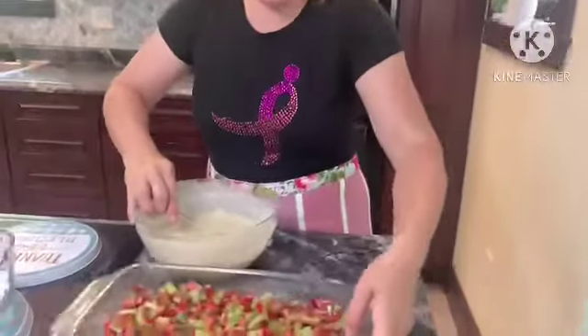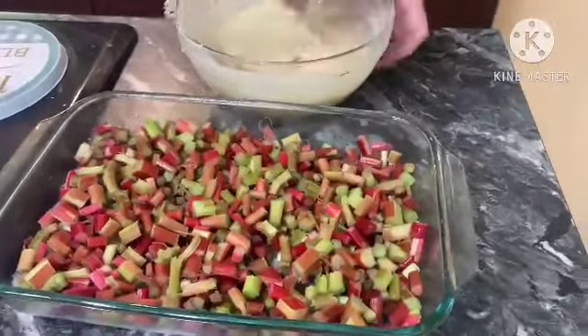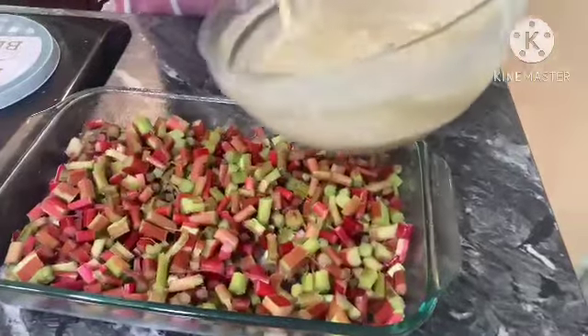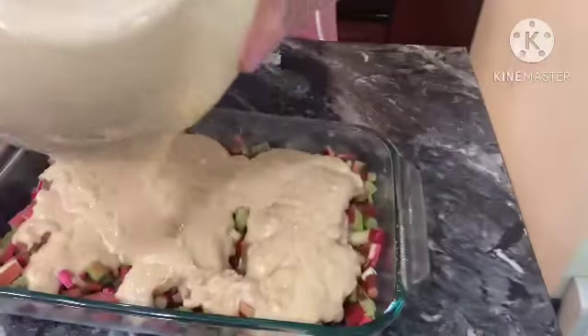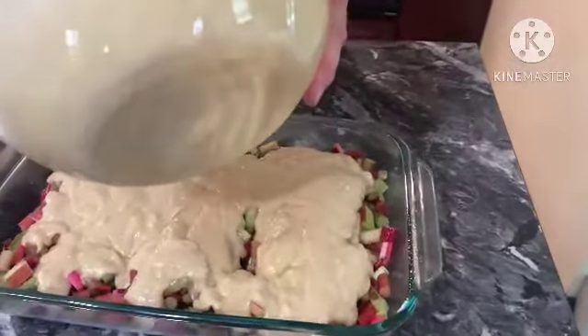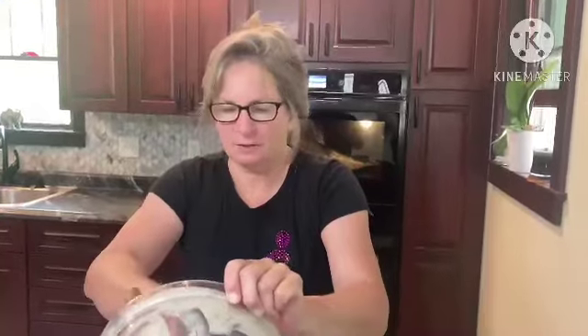We have our rhubarb here — this is pretty much mixed up, so I'm going to pour the batter over the rhubarb. This is a real quick, easy recipe. I had a similar one years ago that we loved, and over the years it came up missing.